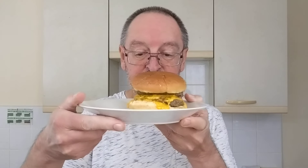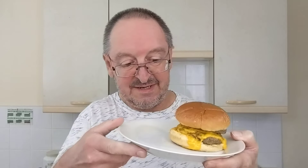It smells okay, actually — it smells alright. It smells like a cheeseburger, it really does. So let's see if I can pick this up and eat it without the whole thing falling apart. Here it goes — here it goes with Ed's big one.